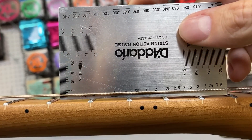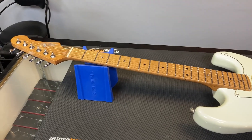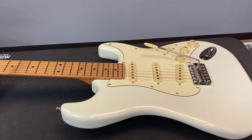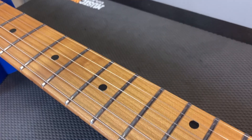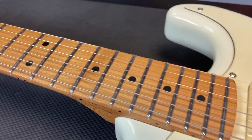Looking at two and a quarter, 1.75. All guitars here at Guitars on Main get a full setup, including these Jet guitars.